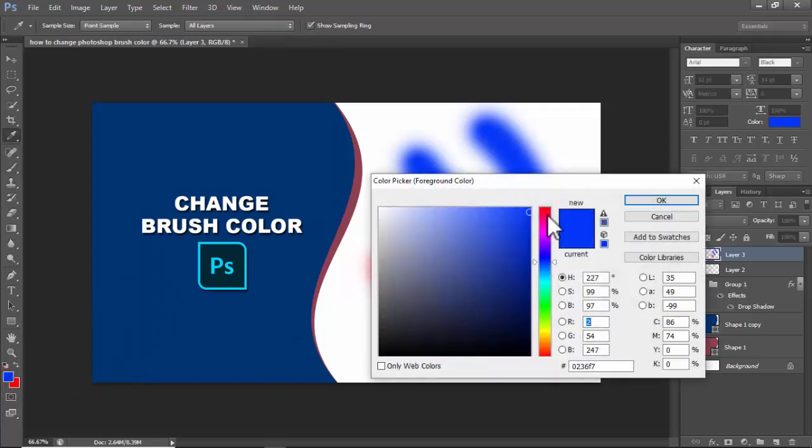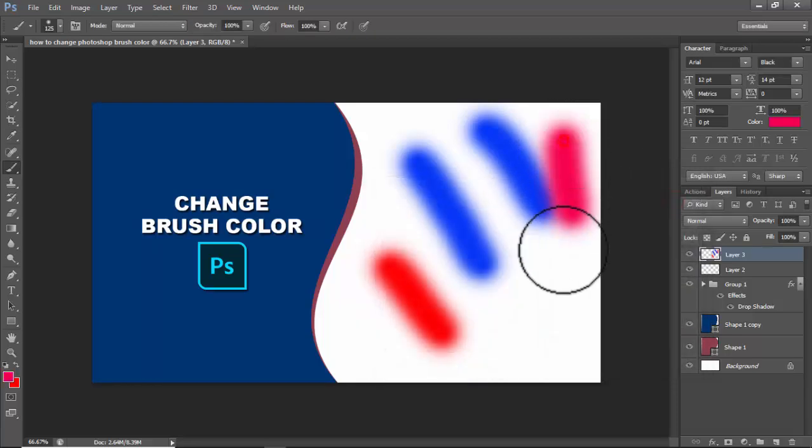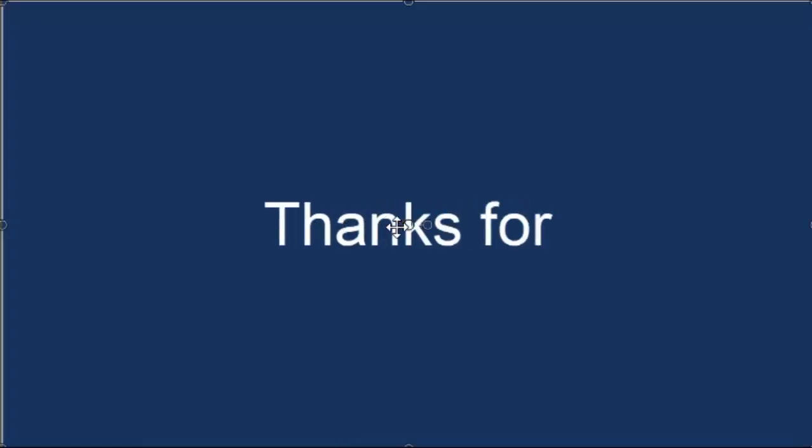Thanks for watching the video. Please subscribe to my channel, like, comment, and share.